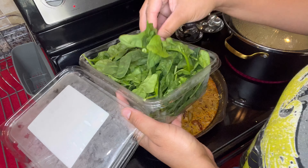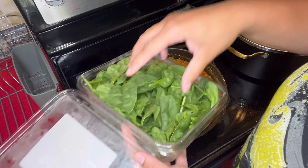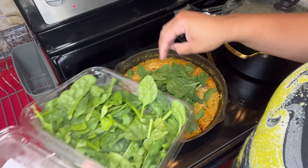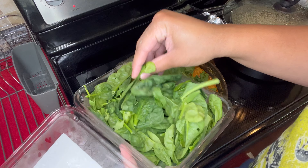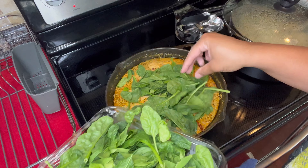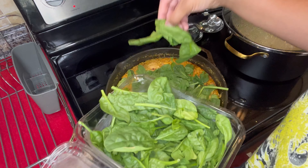All right y'all, so we're going to add in our spinach. This is going to give it that fresh green look and that yummy, yummy taste. You've got to have some vegetables in there as well. Add in as much spinach as you like, or you don't have to add any at all, but I do recommend adding some spinach.